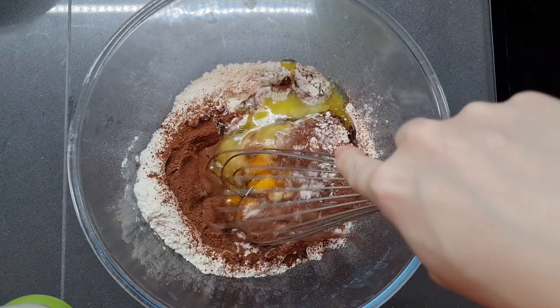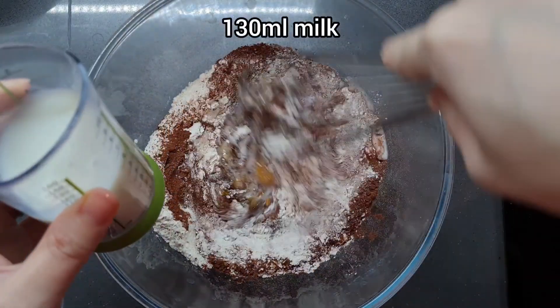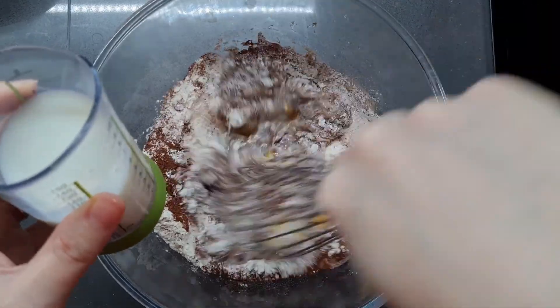Now we're going to gradually add in 130 milliliters of milk. I'm doing it bit by bit to avoid lumps again, so you're just going to stir it from the inside out.